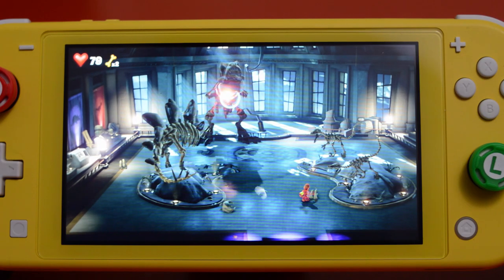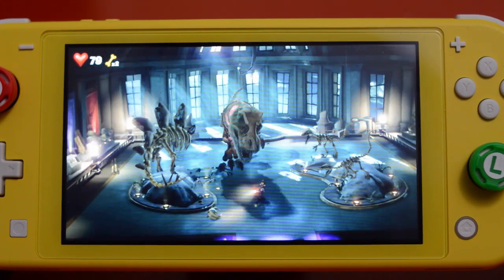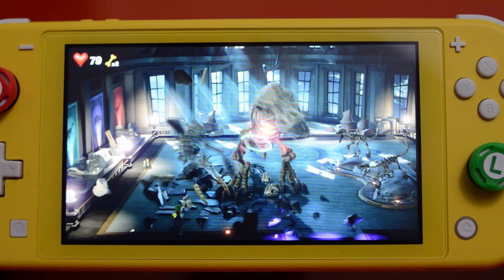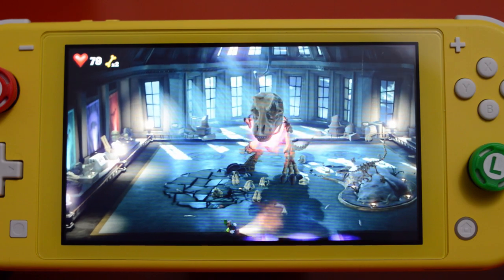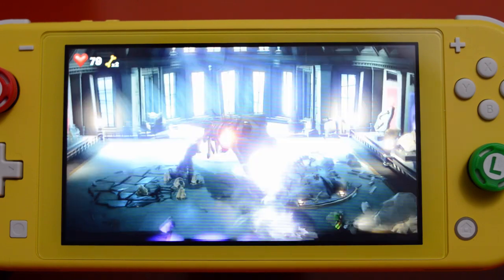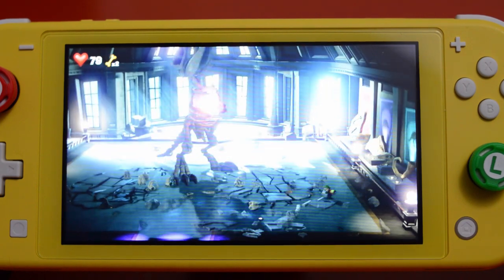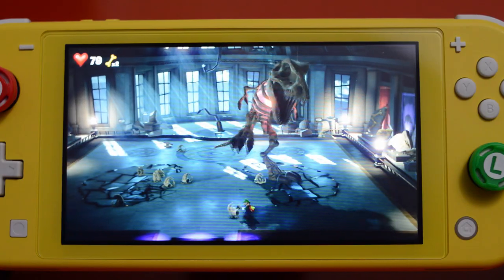I was also expecting some scaling issues that would cause a kind of claustrophobic effect on the Nintendo Switch Lite, but honestly there were none to be had. Even in the boss fights and larger open areas, you weren't feeling like you were missing out, and objects were in sufficient detail to interact with on the Switch Lite. The game has been perfectly scaled to work in either docked mode or handheld mode and overall give you the same experience.